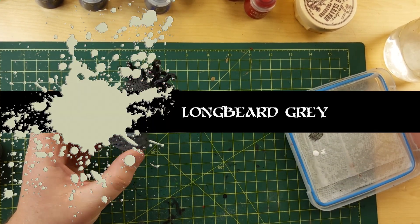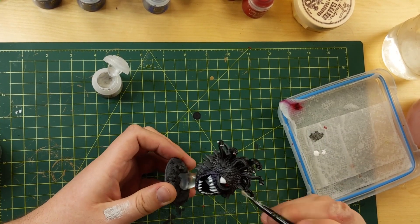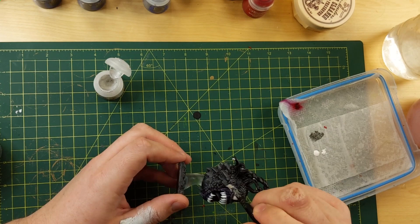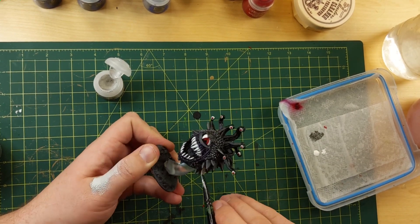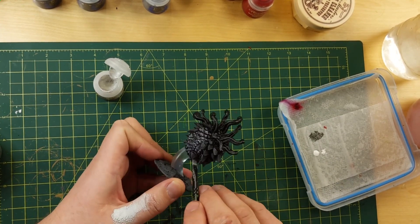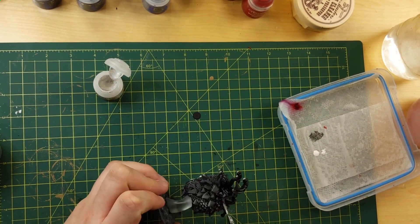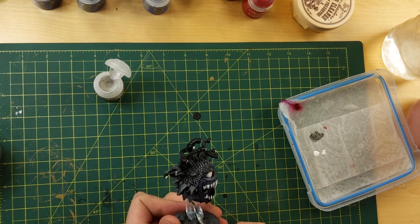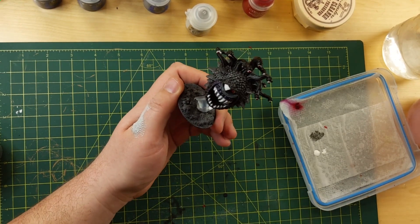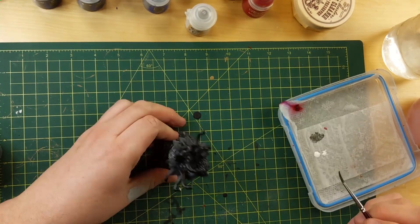Now here's the Longbeard Gray dry brush technique I was telling you about — it adds a little more definition to the scales, which were Eshin Gray on top of black. Unfortunately, see how black it is right now? Look what happens when the Longbeard Gray goes on even as just a dry brush — now it looks gray instead of black on black, which I kind of wanted. So you know what, you learn. I shouldn't have done that. But I don't care — a little more touch-up work.